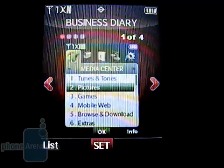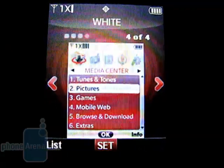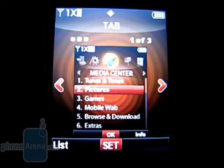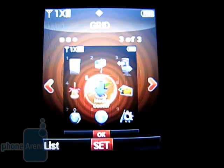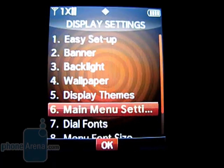There are four themes included: business diary, the world, water, and white. They can be displayed in tab, list, and grid view. You can also replace certain icons on the grid and move them around the screen.